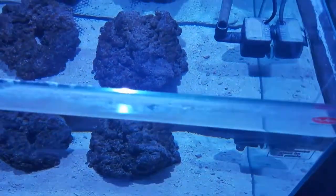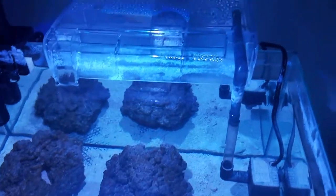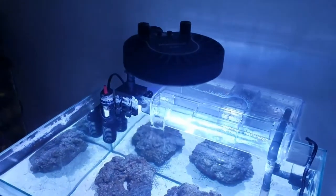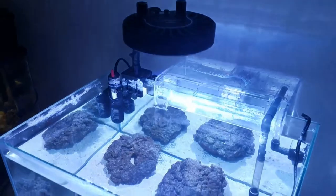Before I left, I added in some brine shrimp so that any ammonia spike would help get the cycle going. I'm gonna test out the water parameters and append to this video once I'm done.